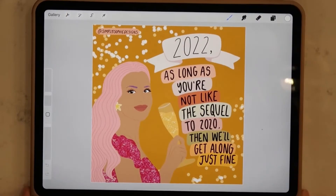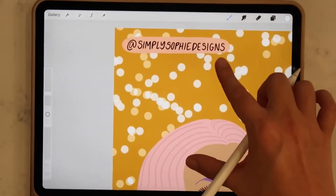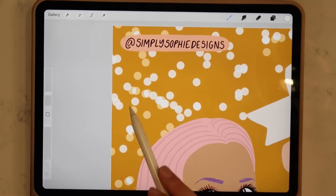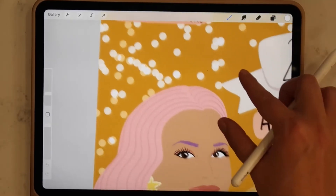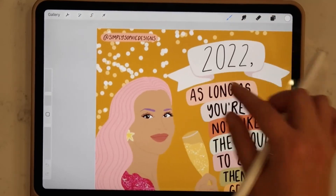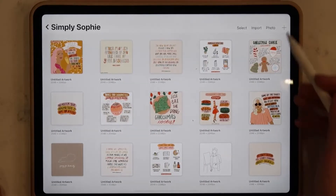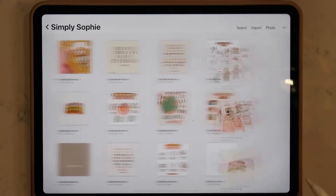Hello friends, thank you so much for joining me again on my YouTube channel today. If you're new here, thank you so much for joining. I'm so excited because today I'm going to be showing you how to create your very own glitter brush on the Procreate app to get the type of effect that you see here on this New Year's graphic that I recently created. This brush is super easy to create.